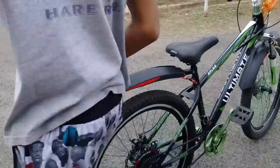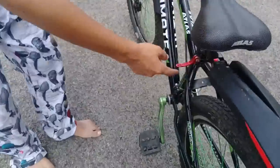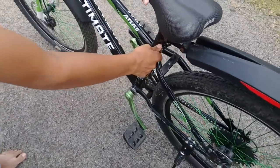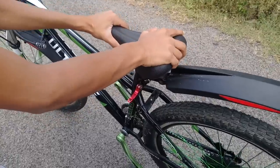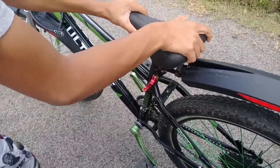Now I'm going to tell you about the seat. Here you can see there is a seat adjuster so that you can move this mudguard right here. This is perfect — you can move it up so that it won't change.